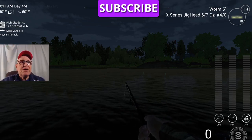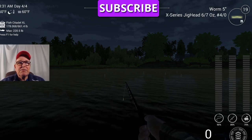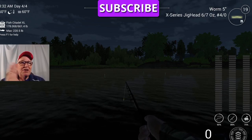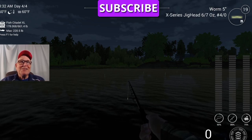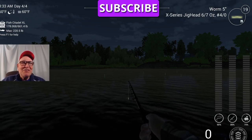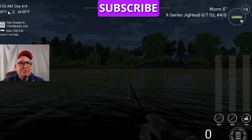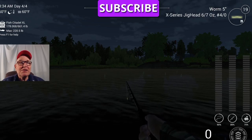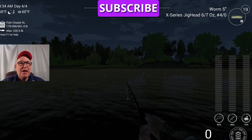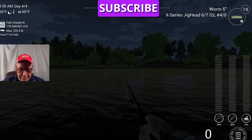Thanks again for watching. Subscribe if you would be so kind, and leave a comment — that would be greatly appreciated. I try to look at my comments at least once a day, and I check on my subscribers as well. If you subscribe to me, I will subscribe to you — quid pro quo. And this is not to Ukraine — I'm not going to withhold 400 million dollars in armaments if you don't subscribe. So you can still watch the video. Thanks again. Tight lines, good luck, God bless you and your family. Take care, catch a lot of fish. And if you see me out in the game and have questions, just ask me and I'll be glad to answer. Y'all come back now, you hear? Thank you.